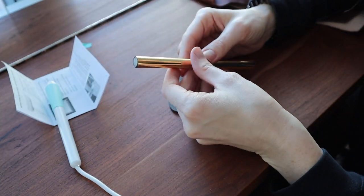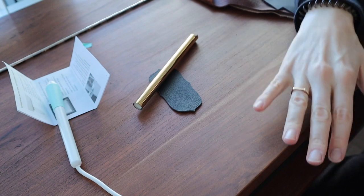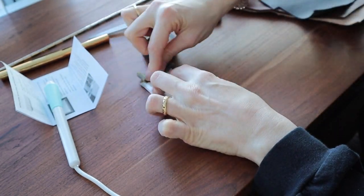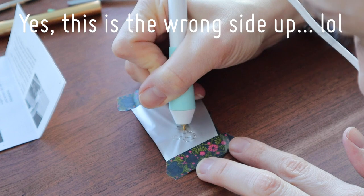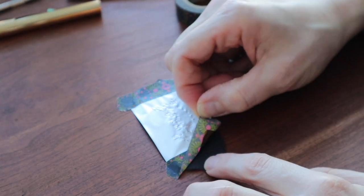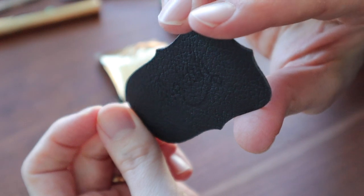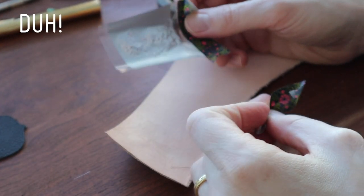It says to cut the foil into a piece, so I'm going to do that and tape it on. It literally did nothing at all. I think I was doing it upside down, actually.